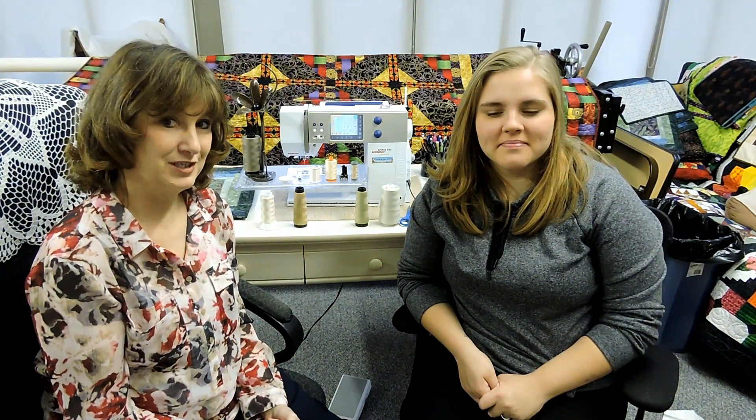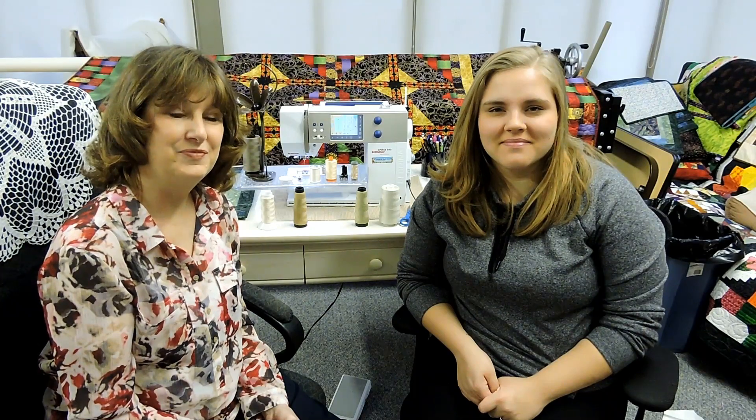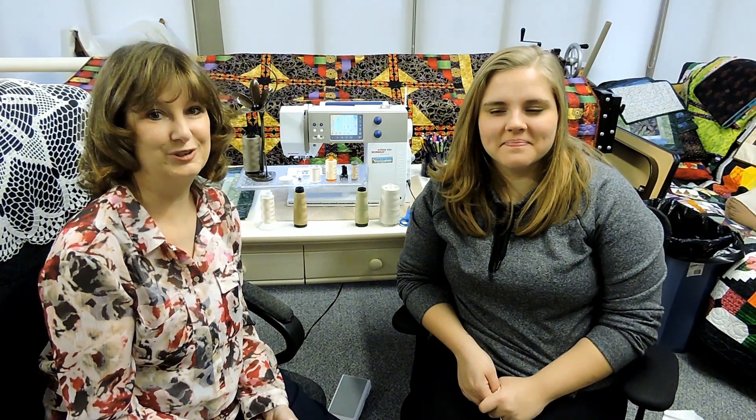Hi, my name is Barb Sackle. Today's video is made possible by Quiltwoman.com. The title of today's video is Learning Sewing Machine Basics. I have a brand new quilter sitting with me here today, Savannah. I'm going to go over the sewing machine with her and she's here to ask plenty of questions, so hopefully we will take the intimidation out of the sewing machine and open up a whole new world to you.